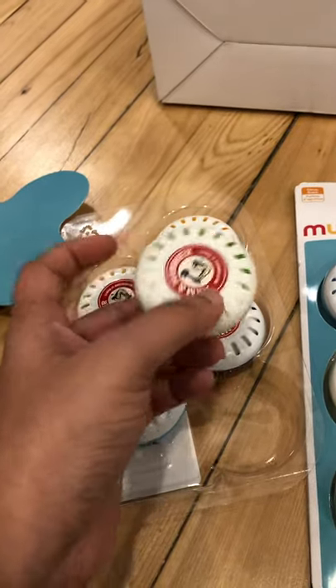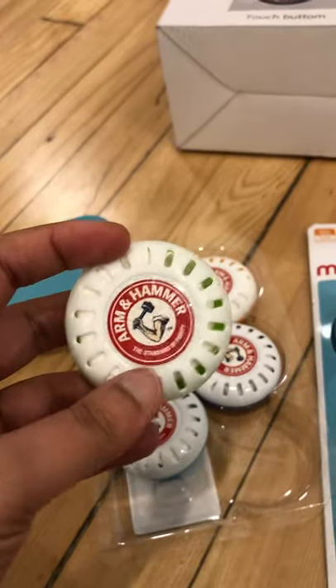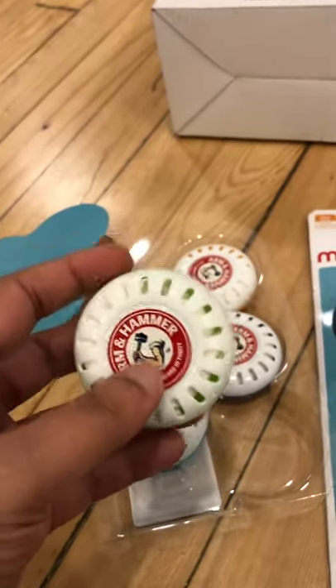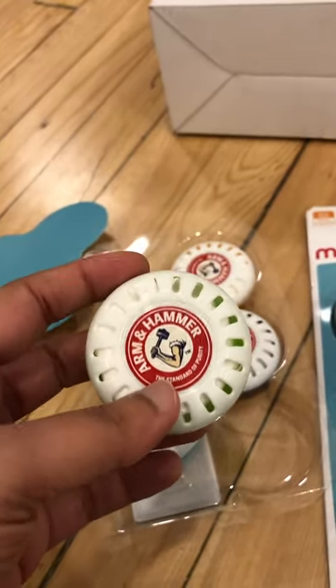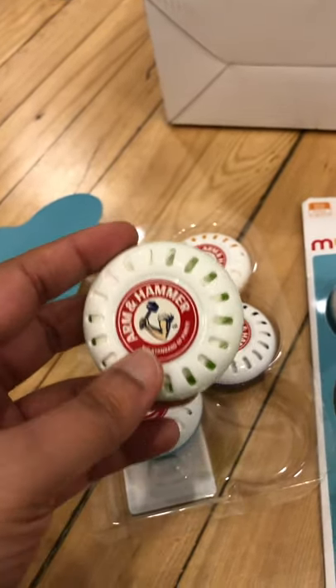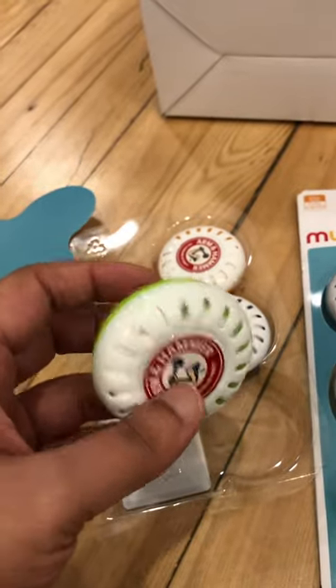These are designed for babies, so they don't contain any chemicals, which is a good thing. ARM & Hammer is a brand I trust — I use their deodorant as well, and it doesn't cause any issues for my sensitive skin, no rashes or anything.